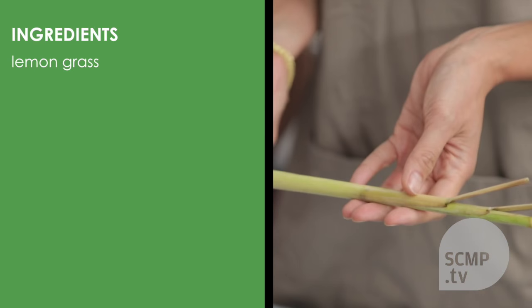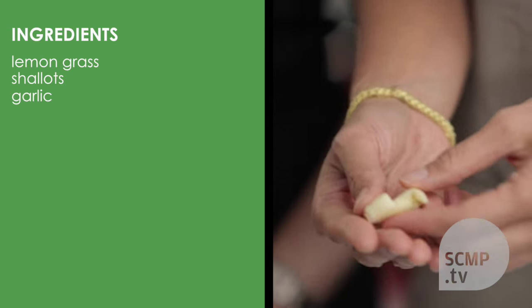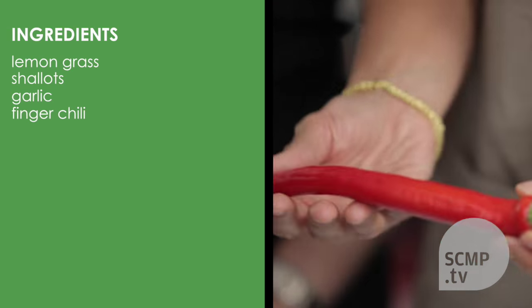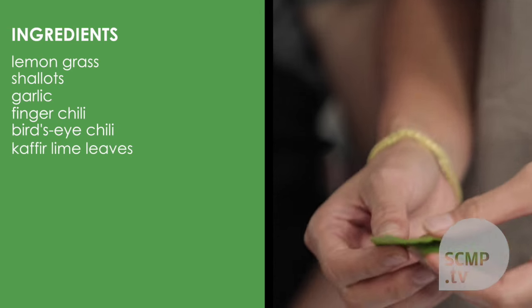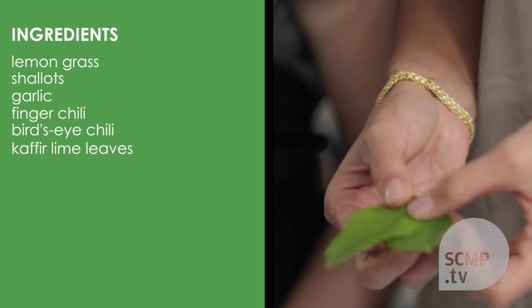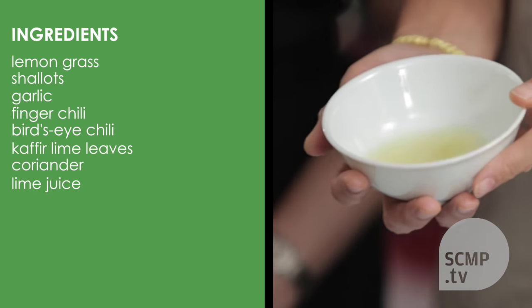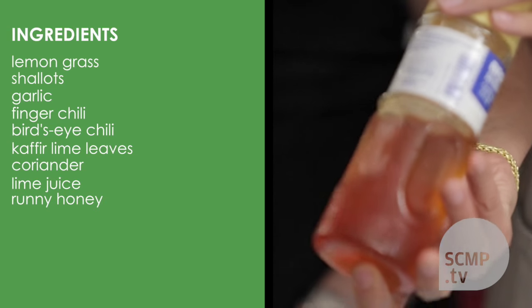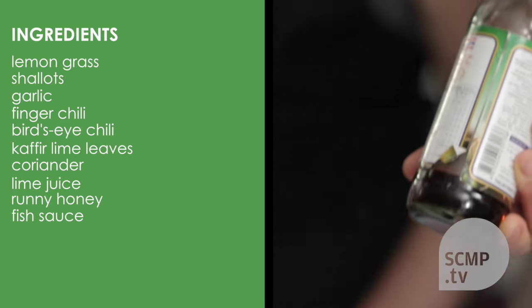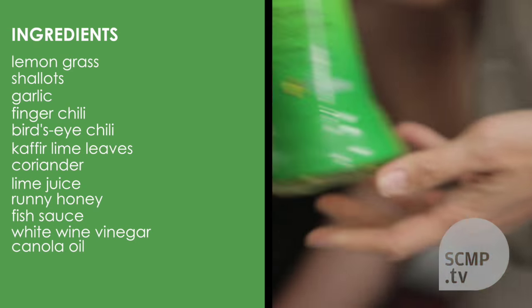For the ingredients you will need: lemongrass, some shallots peeled, some garlic peeled, finger chili, bird's eye chili, some kefir lime leaves, some coriander, some freshly squeezed lime juice, some runny honey, some fish sauce, white wine vinegar, and canola oil.